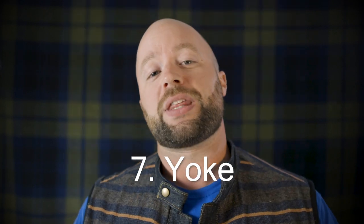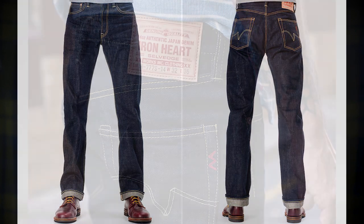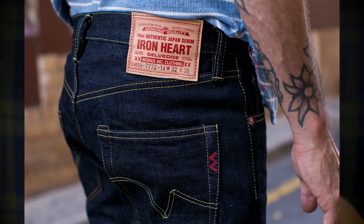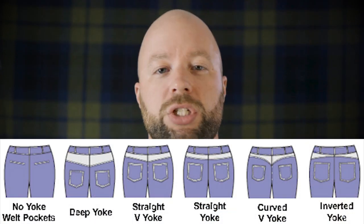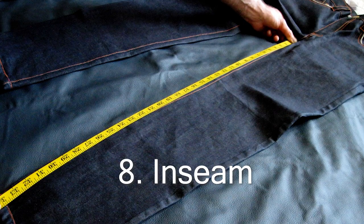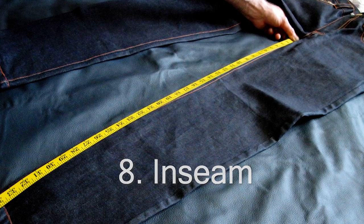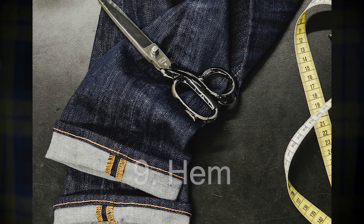Now the yoke is actually the same thing but on the back — it's the portion that connects the legs up to the waistband on the back. Sometimes you'll see different patterns: sometimes it's straight across, sometimes it forms a little bit of a V, sometimes it's even curved. That's called the yoke. Next is the inseam — that's the distance between the crotch and the hem where your legs come out. Speaking of the bottom of your jeans where your legs come out, that is called the hem, and that's also where you're going to find the aforementioned chain stitch.